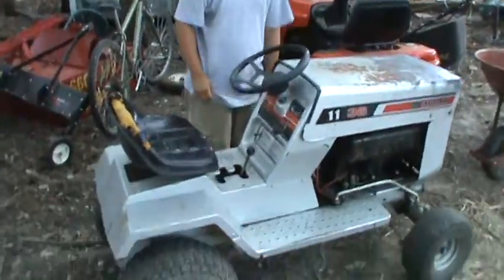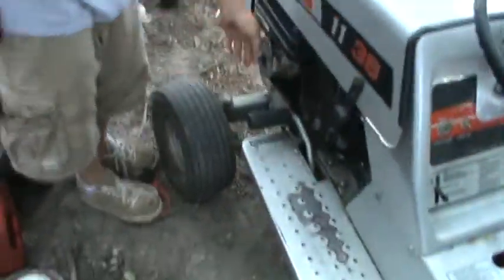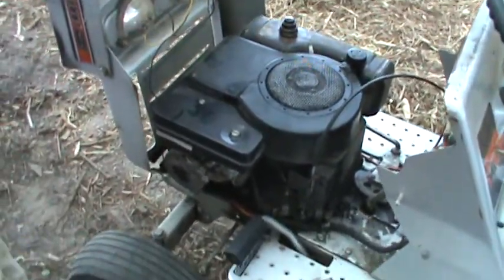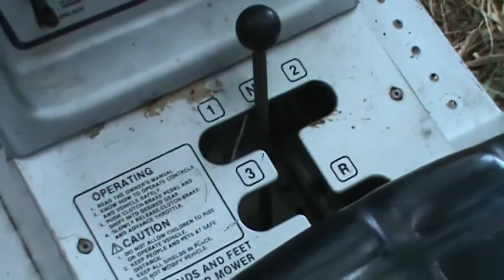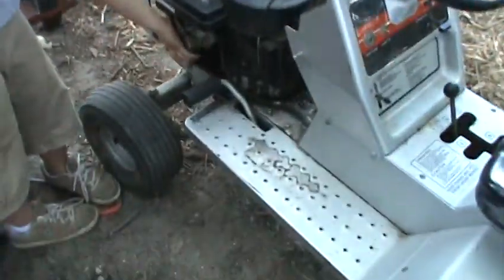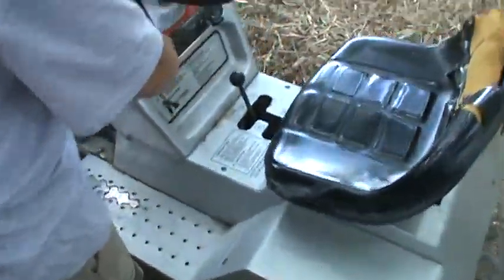So this is a — explain to them what it does and how slow it goes. 11 horsepower, brakes, racing roller, in third gear it probably does like 25. It's got a three-speed manual trans. So this is a cold start obviously — I'll touch it just to make sure. Okay, cool, start it up.